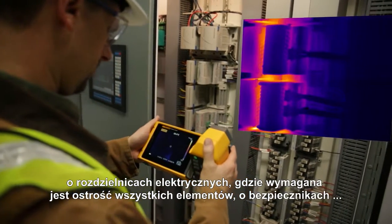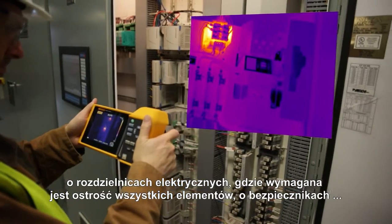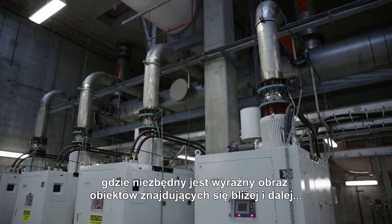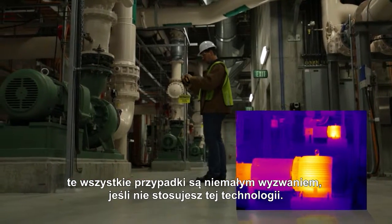The electrical panels where you have depth — if you're trying to get everything in focus for the fuses, where you have things that are near and far that you need to have in focus. Those things are all kind of challenging if you don't have this technology.